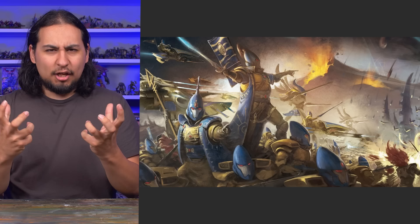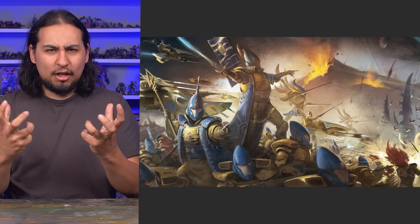Hey guys, Jay here. Welcome to Eons of Battle. Eldar are weird, where the artwork shows them as these gorgeous but sinister immortal elven warriors, garbed in elegant but pragmatic armor, coated in soot and dust from the unending wars of the 41st millennium.